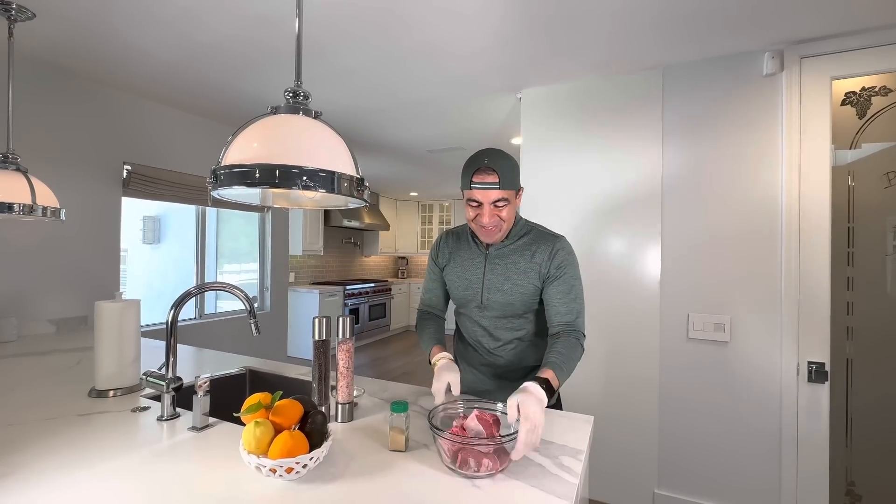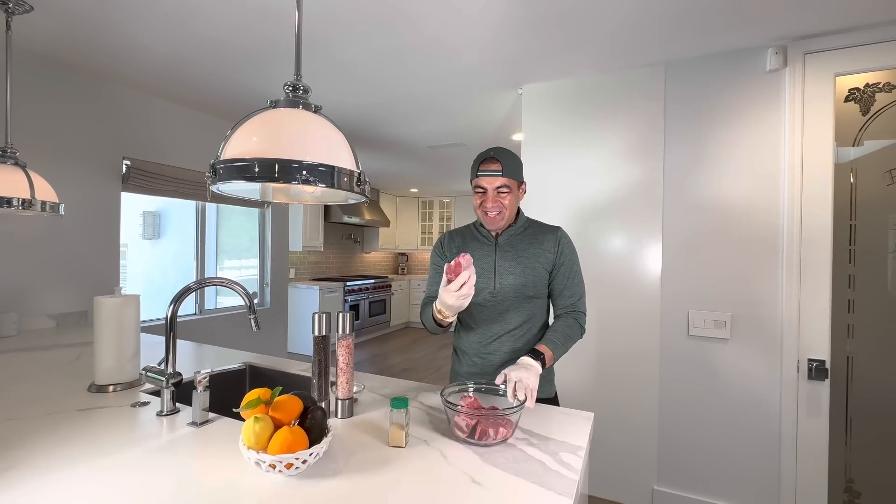Hey YouTube and food lovers! Today I crave a lamb kebab.